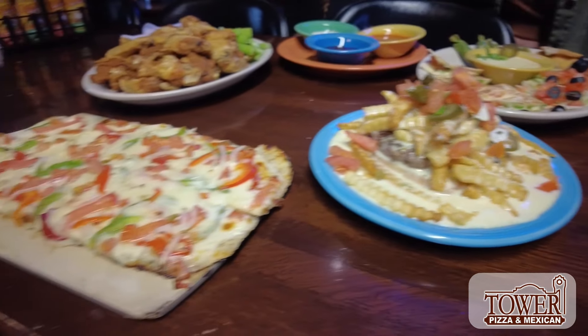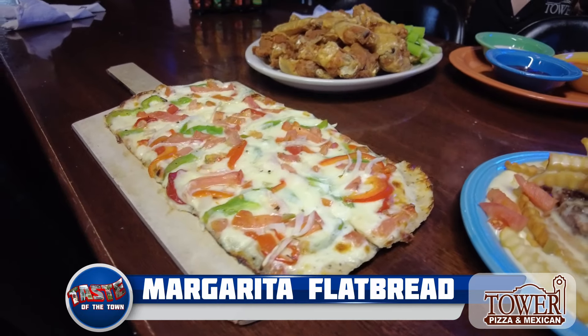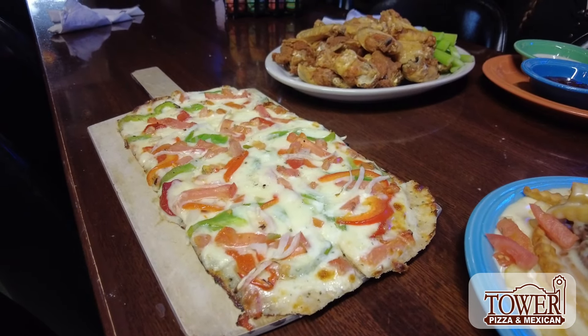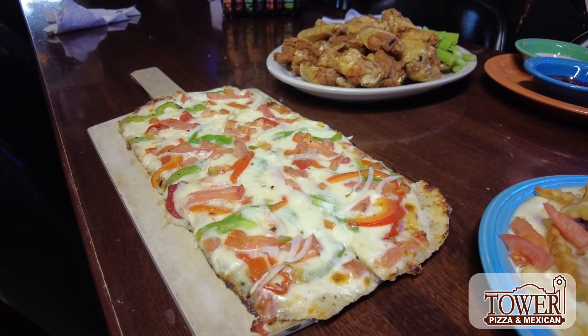Next to that is the margarita flatbread. It looks delicious. Is the flatbread a different crust than your pizza? Yes, it's different than the regular pizza crust here. It's a little flatter, a little thinner, and people often like it more than the regular crust.